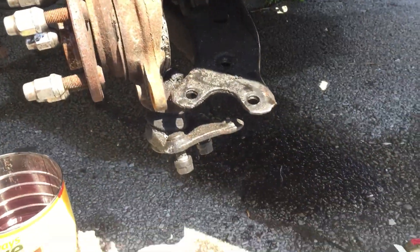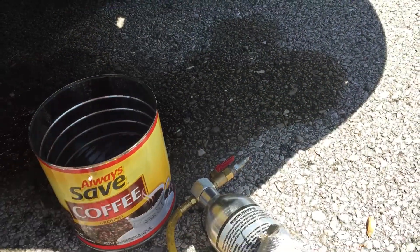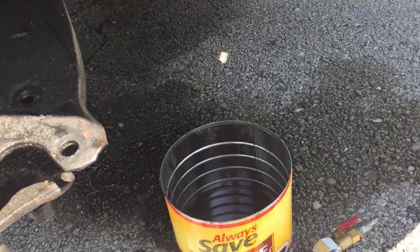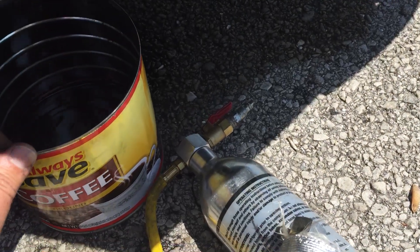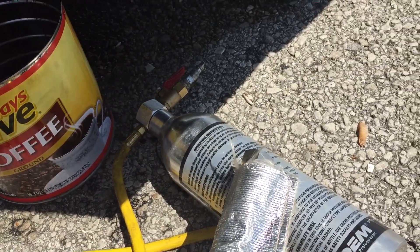If you ever have to change a power steering pump in a '92 Toyota Celica GT, I imagine the regular Celicas are probably the same way — that's at least what I've found, what you have to do. I just got done flushing the power steering on it, so all the gunk that came out of there.